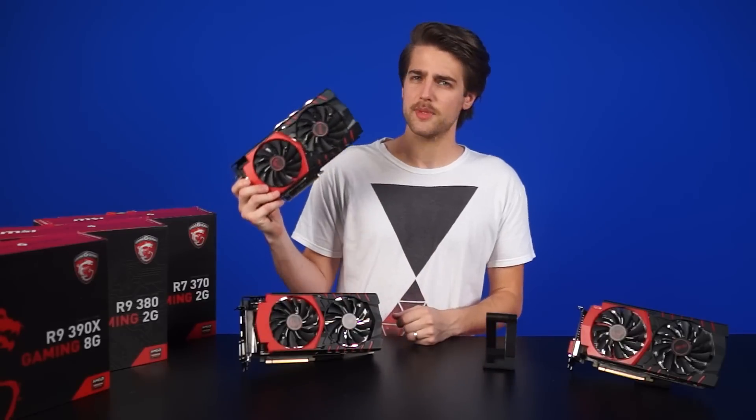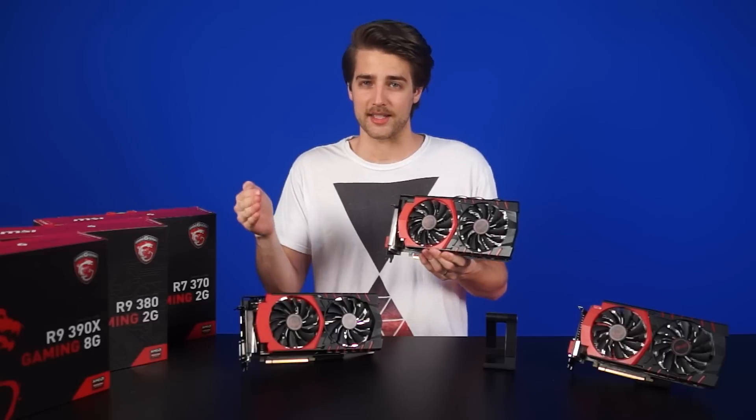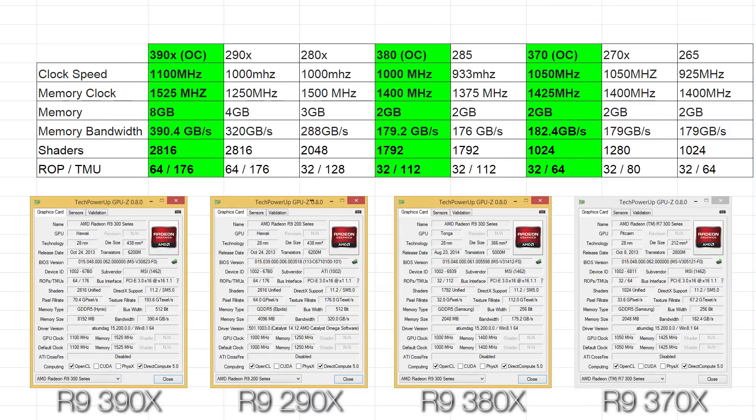Next up is the R9 380. This one is slightly more confusing as it doesn't actually succeed the R9 280X. Instead, it's a refresh of the R9 285 at a slightly lower price point. When comparing reference non-OC designs, you have the same clock speed, memory clock, video RAM, memory bandwidth, shaders, ROP units, and TMU units. The R9 285 already supported DX12, so I guess its only purpose is to leave room for a potential R9 380X in the future.